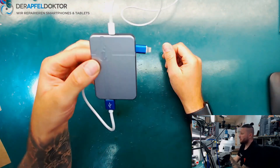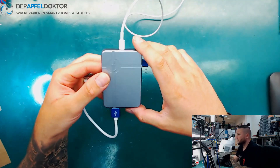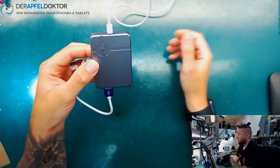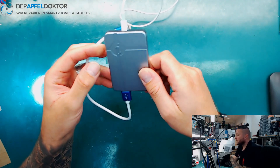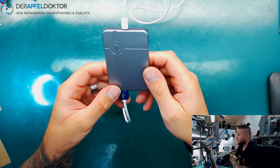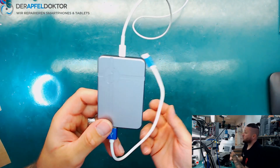But the other way is just to use one Windows PC with one software — the P10 software or the iBox software, I can give you both links underneath this video — and then you can use the iBox Mini or the iRepair Box P10 for modifying NAND data. In my opinion, a really great thing which saves a lot of time.